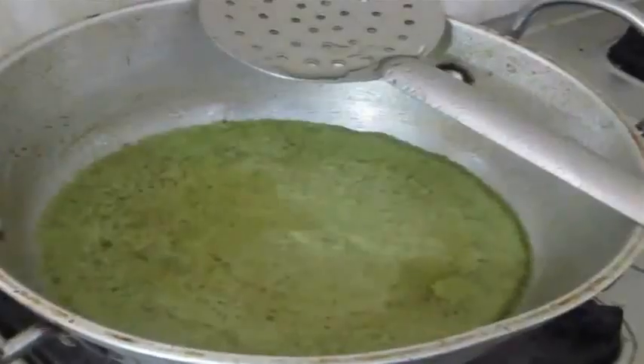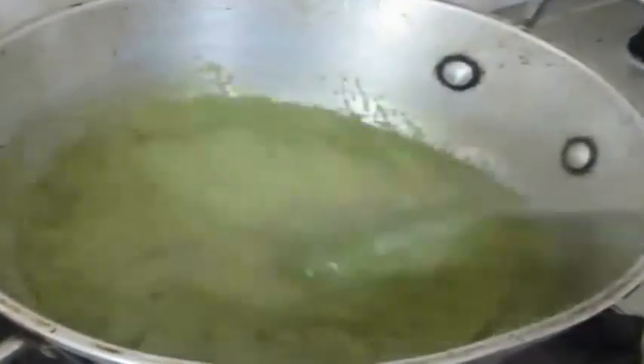Now in the same wok I have gone ahead and added oil and ghee, and transferred the ground masala. I am going to allow this to cook just a bit until the oil surfaces on top. Then I am going to transfer the marinated chicken to the masala and cook the chicken along with the masala.